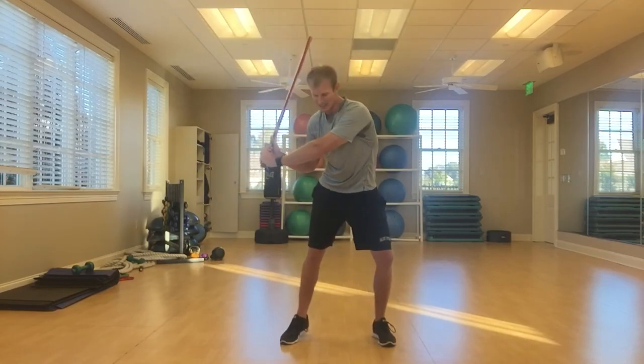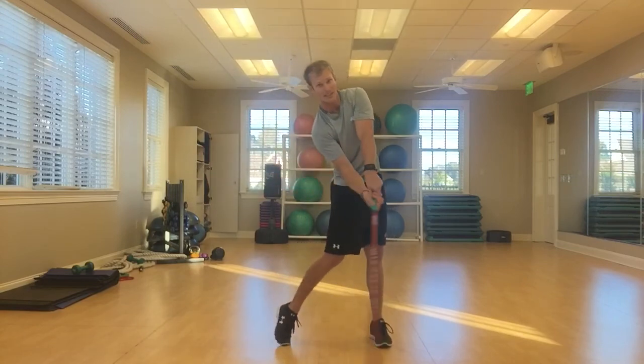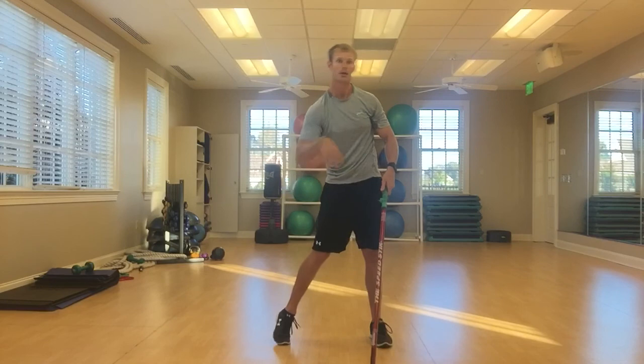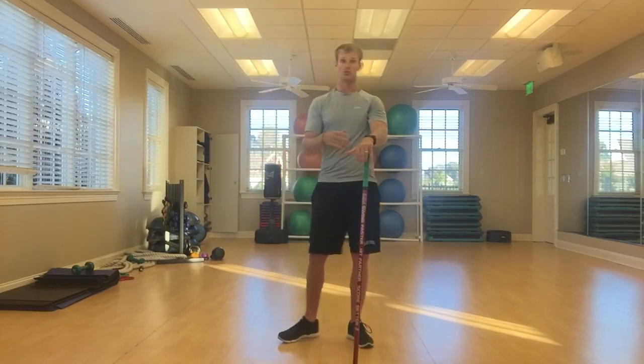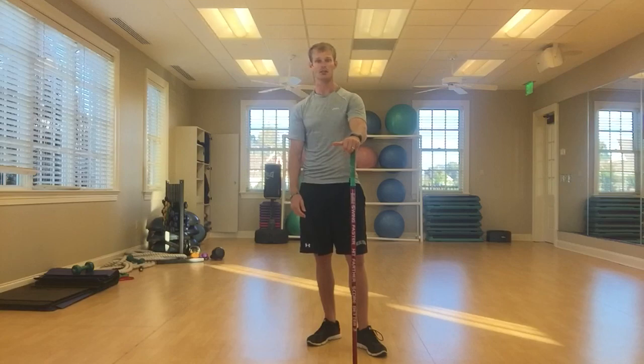Once the hips hit their max, that starts to pull the torso, increasing speed. Then that hits its max, and now it's the hands, then the club. So you're seeing a ton of whip through there. Whip plus ground force equals a ton of speed — makes you hit it further. This is confusing, so feel free to shoot me an email. I'd be glad to do some more videos, but give me some feedback.